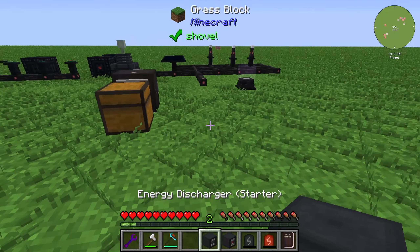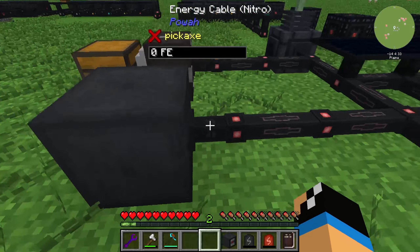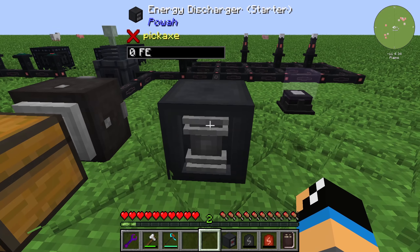The energy discharger is used to discharge some items, but not all. I think it's not the best item, but I will show you that. You need to place it where you want.